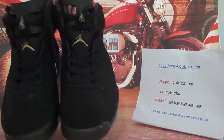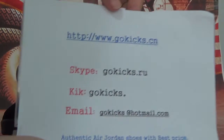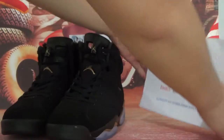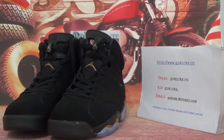Very cool one. So if you like this one, you can go to our website. Go to the link and we will give you a wholesale price. That's all the detailed information about these shoes. Thank you for listening. See you next time. Bye-bye.